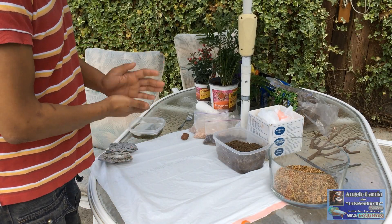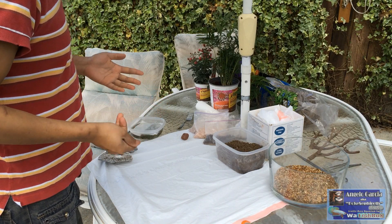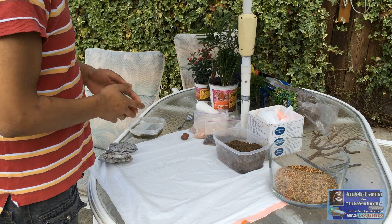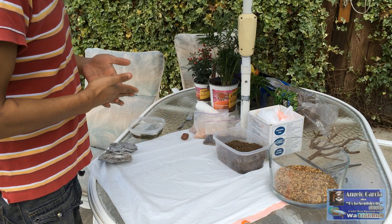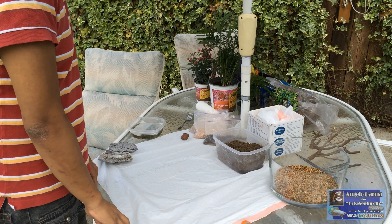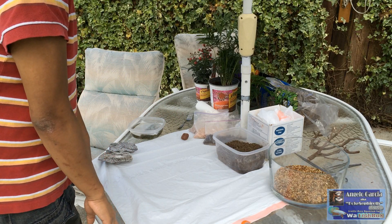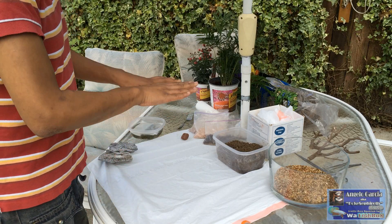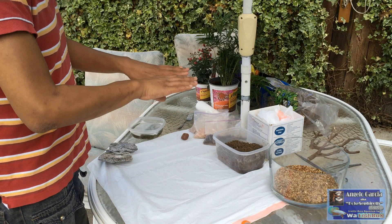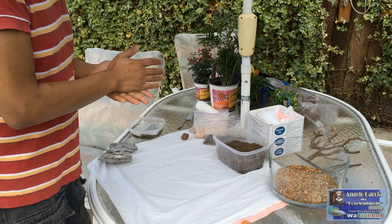Hello everyone, this is Angelo, and today I'm going to show you guys how I do my wabikusas. Basically, it's a type of art that involves plants and basically having them half submerged and half immersed. So yeah, let's get this started.